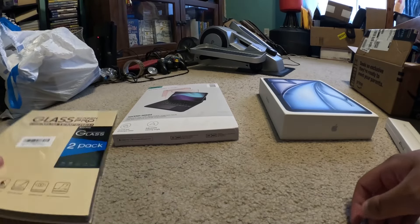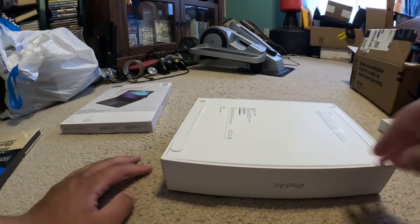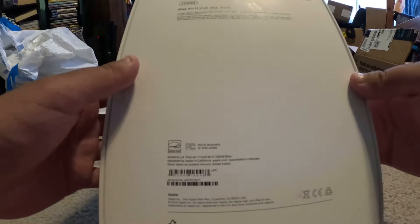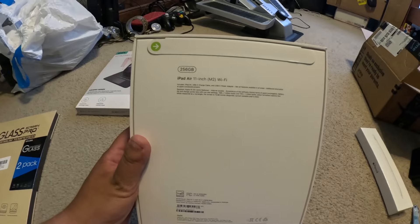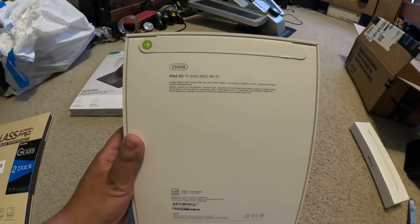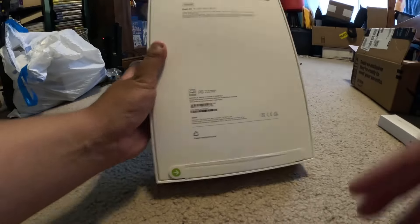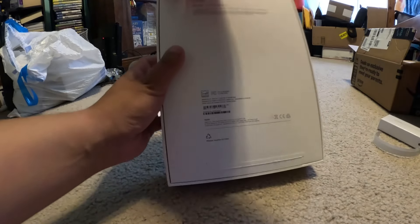So we got the iPad right here. Here's the back of the box. It's the M2 Wi-Fi Apple iPad Air, 256 gigabytes — very useful, a lot of space. And it says 2024 down there. So what I'm gonna do is follow these directions here and unbox it.